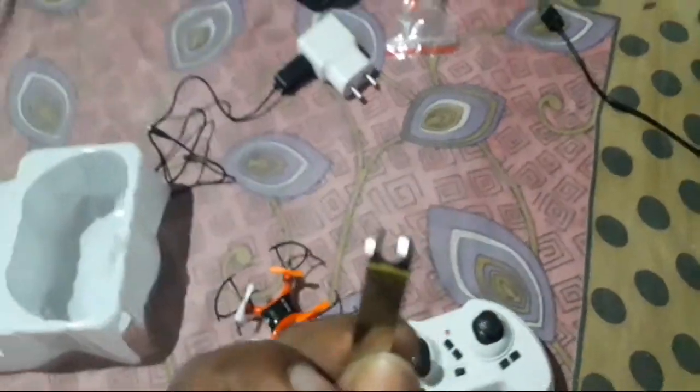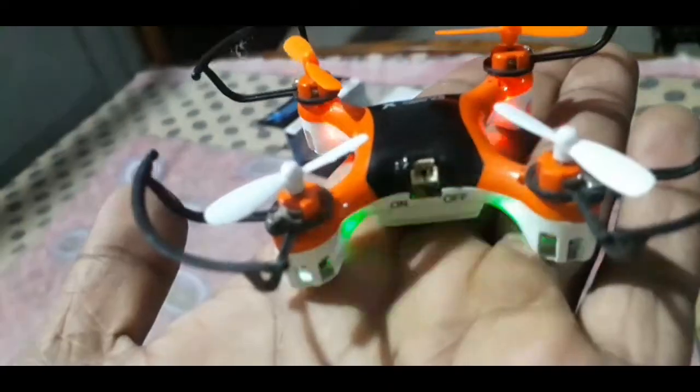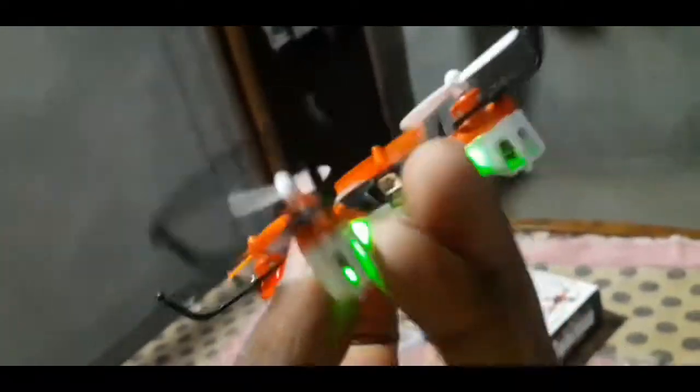We can add this — this is a vehicle. Whatever work is important, we are going to do it. Here we have our own pocket drone, so let's show our own — this is the best video.